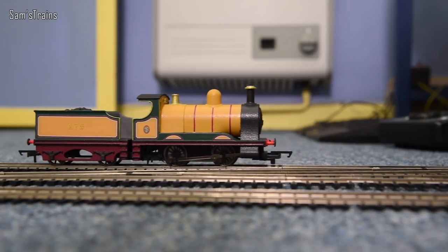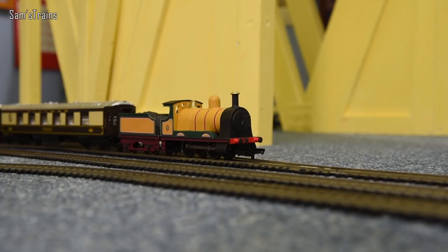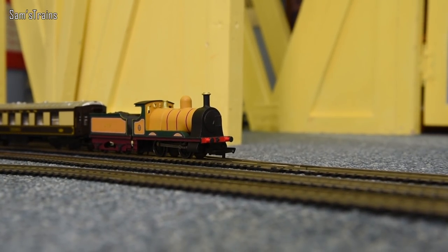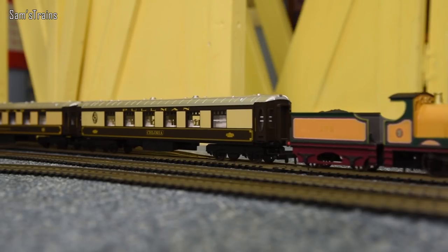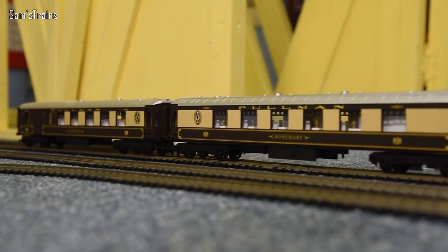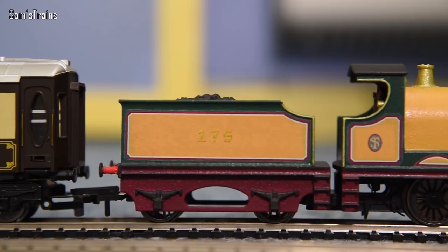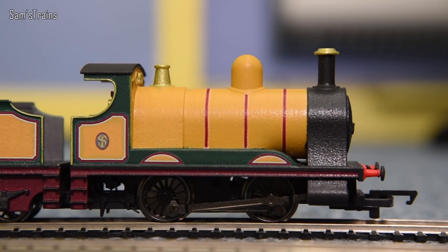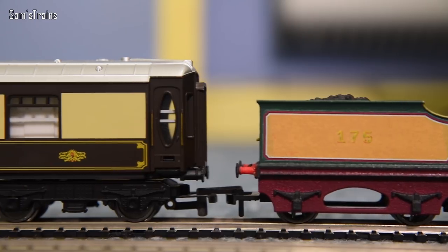I've set up some Pullman coaches because I think Pullmans tend to go quite well with LBSC stuff. Coupled with the coaches now - let's see if the coupling's at the right height. Yeah, seems to be bang on. There's a lot that can go wrong if you're creating your first ever locos and tenders, but these seem to be very very well designed. The loco-to-tender coupling works perfectly and the actual tender NEM coupling is perfect as well.